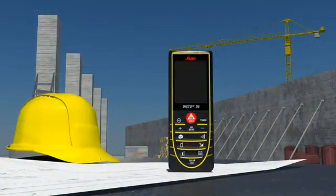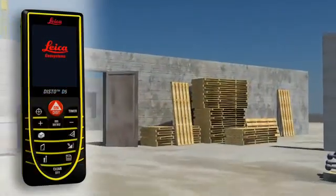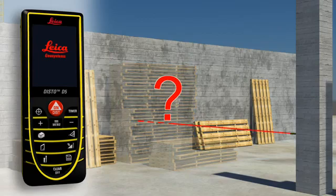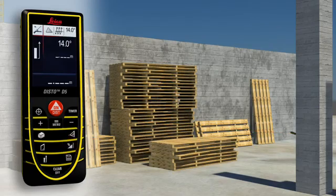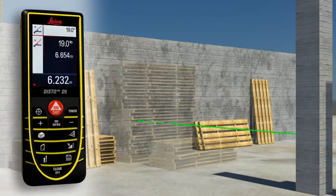Construction sites are places where distance measurements are required and where targets are often hidden by walls, materials or construction vehicles. This is not a problem for the Leica Disto D5. Distance measurements can be made in no time at all by measuring over the top of obstructions. Thanks to the integrated tilt sensor, you can obtain the required horizontal distance with just one measurement.